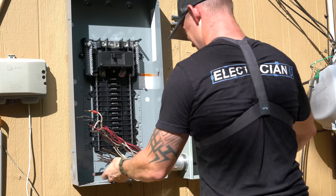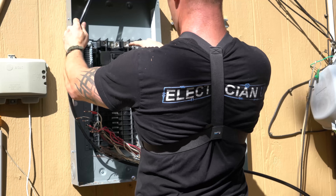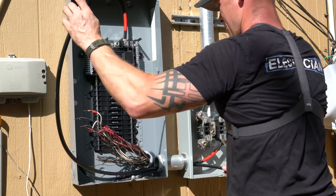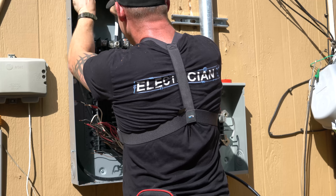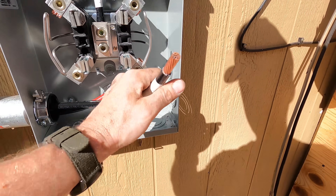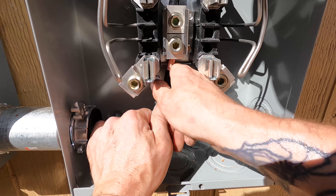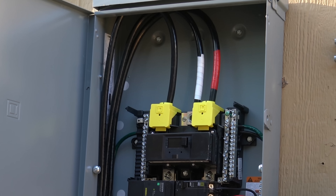Now I'm going back down on the ground to put the service entrance conductors in — my black, my red, and my white. I try to run these as neat as possible. You always come off the bottom side of your meter can with these conductors. I try to make it look really good since these big wires are very present. When I bend everything, I make nice curved loops — it just comes out looking cleaner.